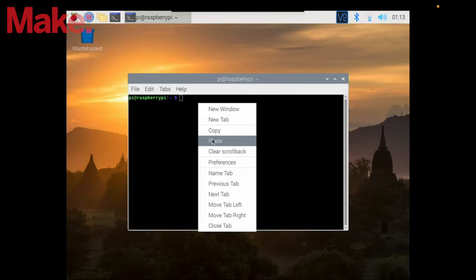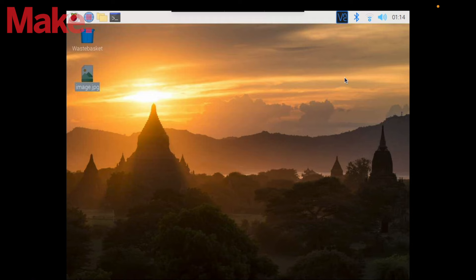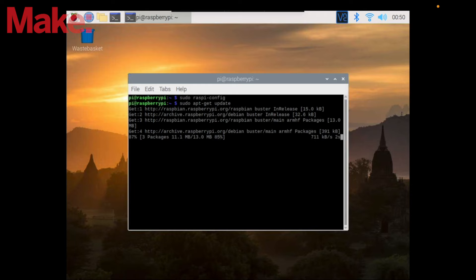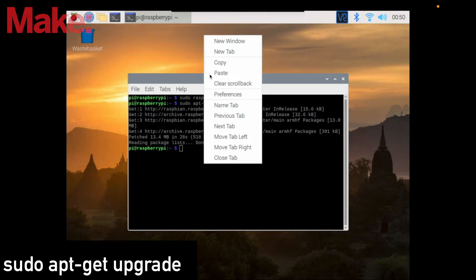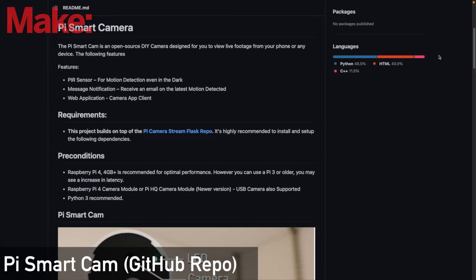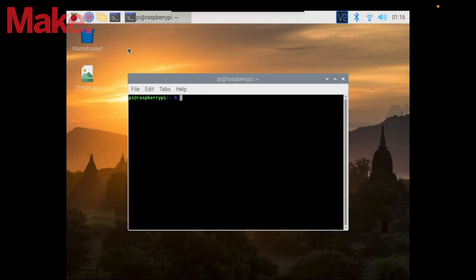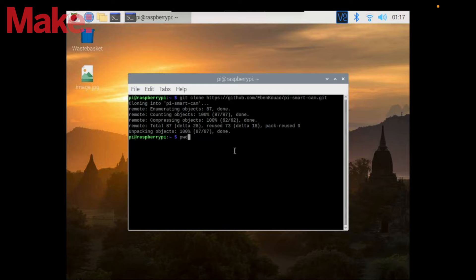We can now verify that the camera module works by taking a picture by entering the following command. This will take a picture and store this on the desktop as image.jpg. If you see this image, your camera module is connected. We'll now fetch and update the following packages. Once all of this is done, we're now good to set up the Pi Smart Cam. You can find more details in the description or view the repo for the latest updates. To set up the Pi Smart Cam, open up a terminal and clone the Pi Smart Cam repository. The following would be installed in the Pi directory.